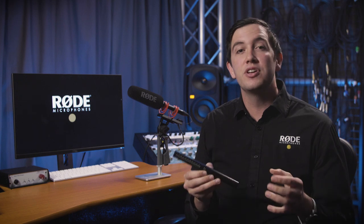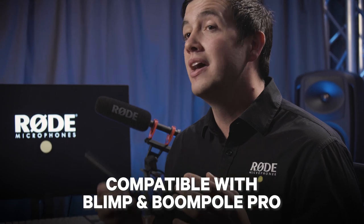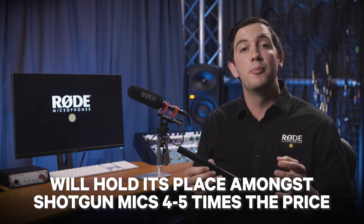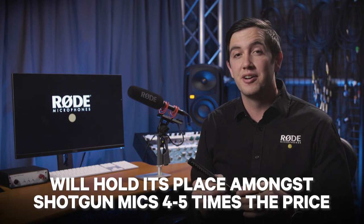The NTG5 location audio package has everything that you need to start recording location sound. But if you do need additional accessories, the NTG5 is compatible with RØDE shotgun accessories such as the Blimp and Boompole Pro. The NTG5 is an absolute must-have in every audio and film professional's kit and will hold its place among the best shotgun microphones in the industry, some of which can be four to five times the price.